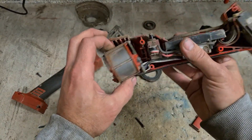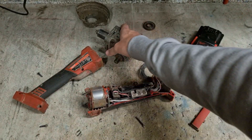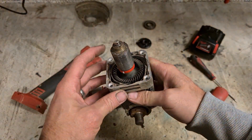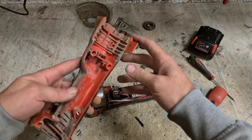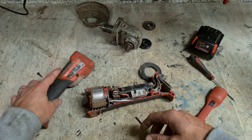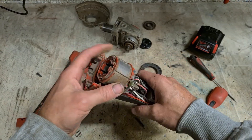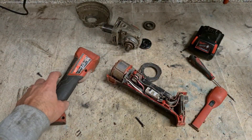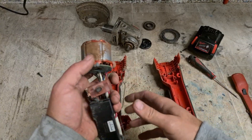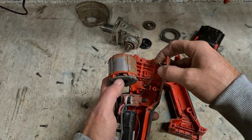Where did the wee steel balls go? Make sure you run an air compressor across this, especially down here, to make sure all the steel balls are out. The last thing you want is to fix this up, put a new bearing on, and one of those steel balls makes its way into the motor and causes a lot of damage. That's the body cleaned out — all debris removed.